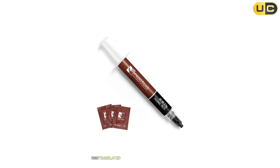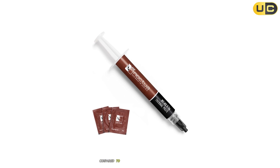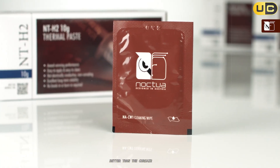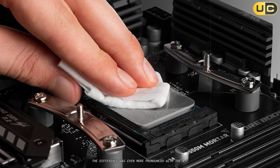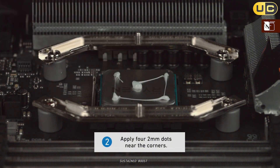In my benchmarking, this translated to temperature reductions of up to 2 degrees Celsius compared to the already impressive Arctic MX-6, and 3-4 degrees Celsius better than the Corsair TM30. When testing with high-end CPUs under maximum load, the difference was even more pronounced, with the NT-H2 maintaining temperatures that allowed for higher sustained boost clocks.